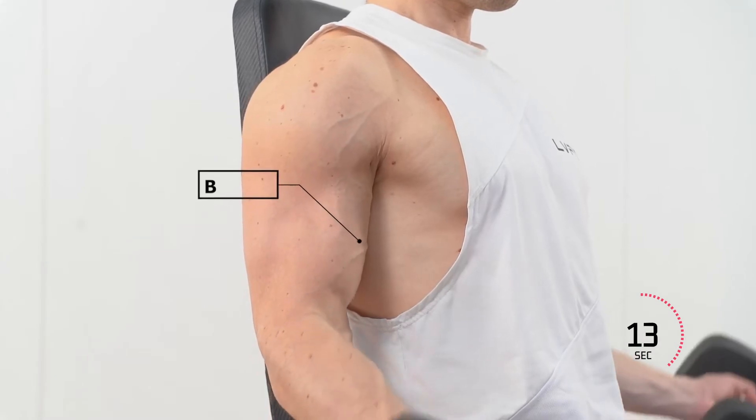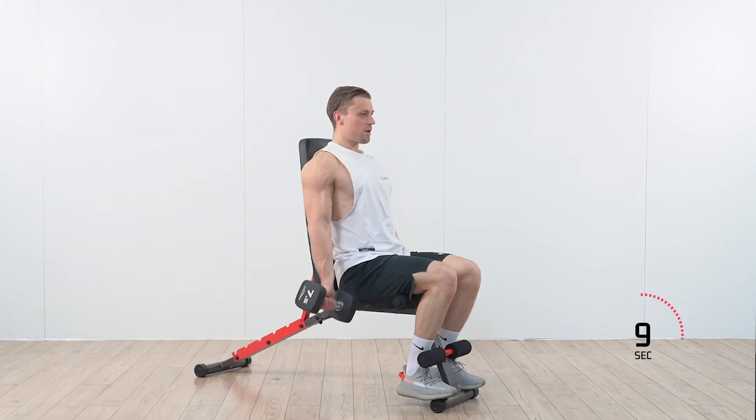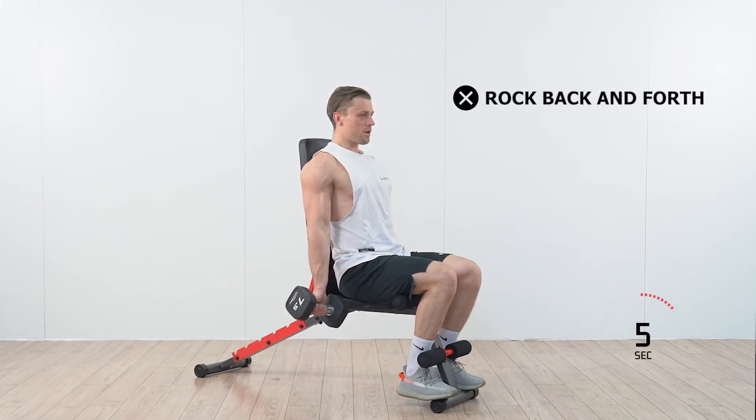Muscles worked: biceps. Make sure that you do not rock back and forth while performing the exercise.